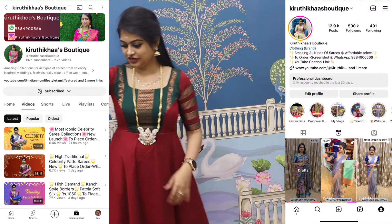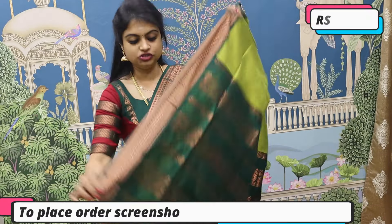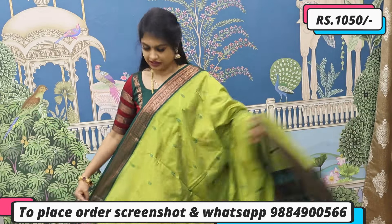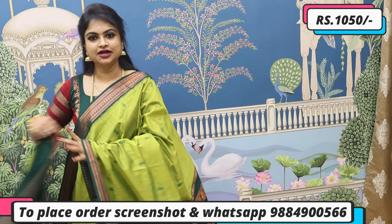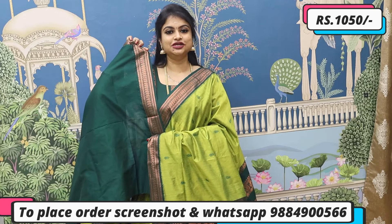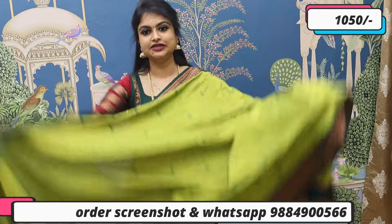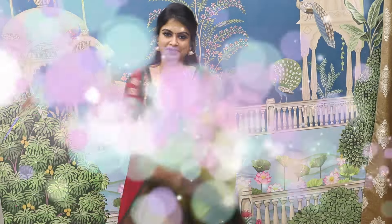First, a very beautiful saree — next saree you can see, this is a dark color combination, rich and beautiful. This saree is a copper color saree and it is a combination of kalyani cotton. This saree is priced at ₹1050. To place an order, screenshot and send on WhatsApp, or you can check all kalyani cotton collections available on our website.